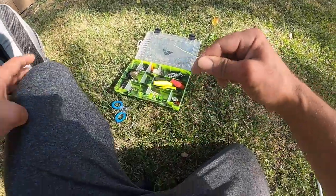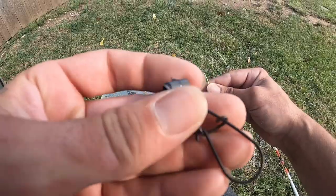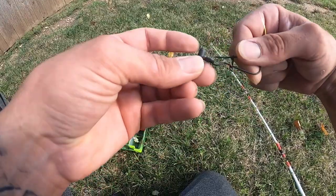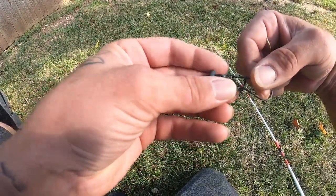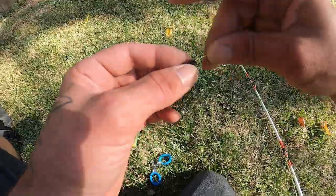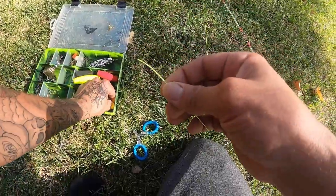So I have the 80-pound braid here. The very first thing I'm going to do is get my sinker slide — this is kind of just a cheaper one I found at the bait store. It comes with the weight clip attached to it, as well as this piece that allows it to slide up and down. I'm going to go ahead and put this on the main line — that's the first thing I'm adding right here.